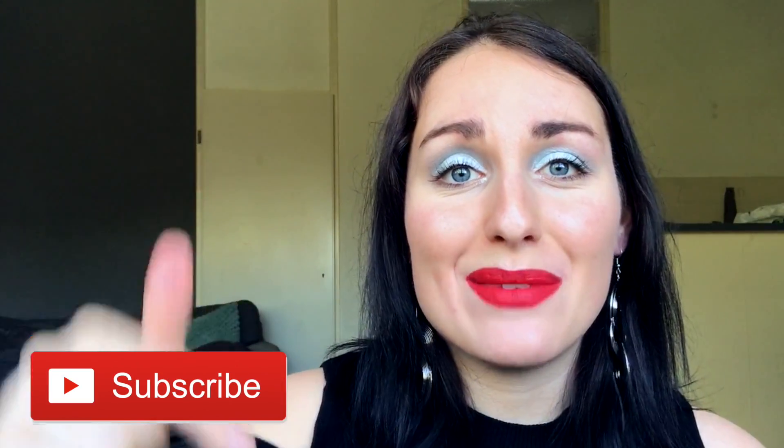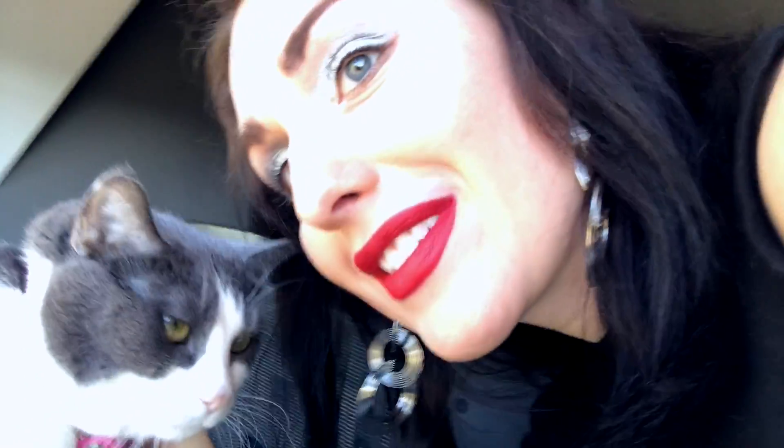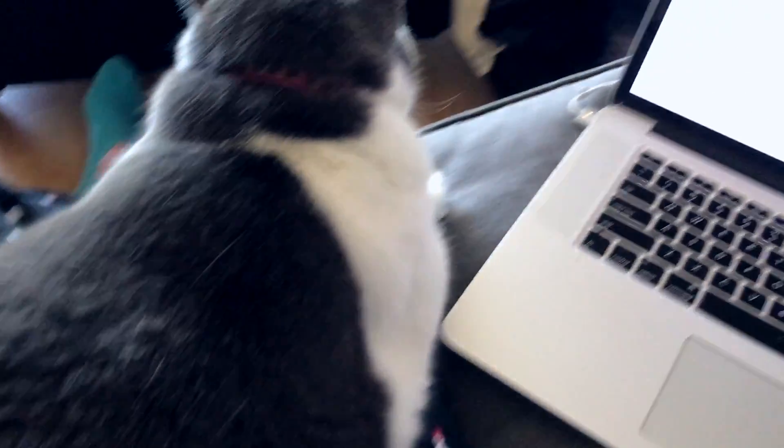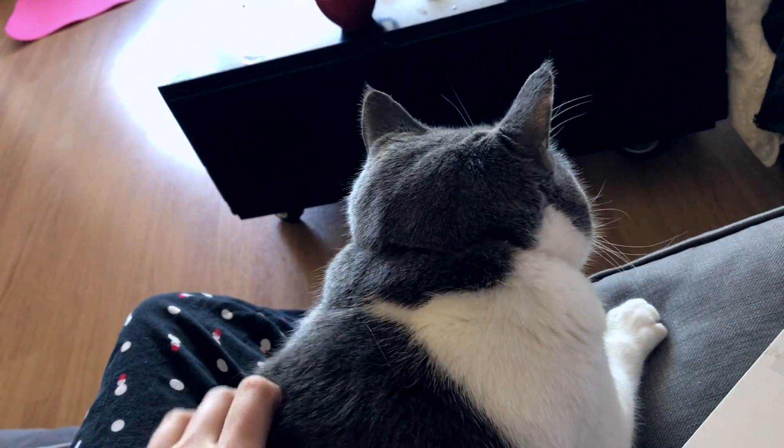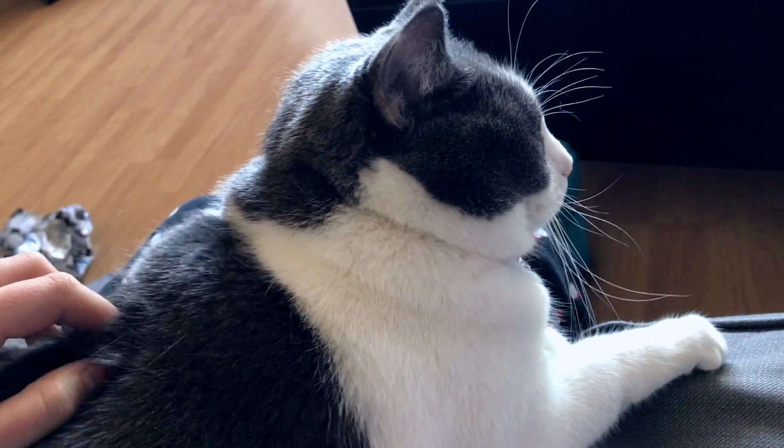Here is this really easy glam look that you can do — it's really fast, really easy, and it only takes very few makeup products. Don't forget to hit the red subscribe button if you want to see more easy and fun looks such as this. And of course I'll show you my cat — there's Betsy. She sits like this on my lap when I am on my laptop just about every day. Hi Betsy!